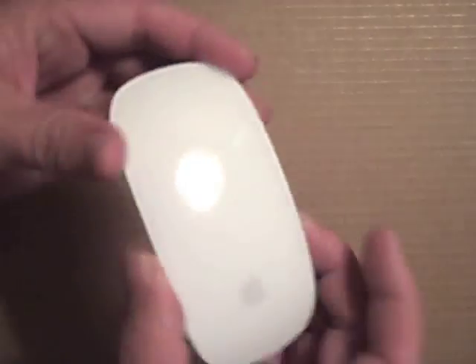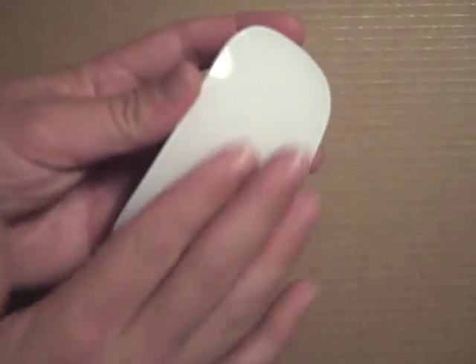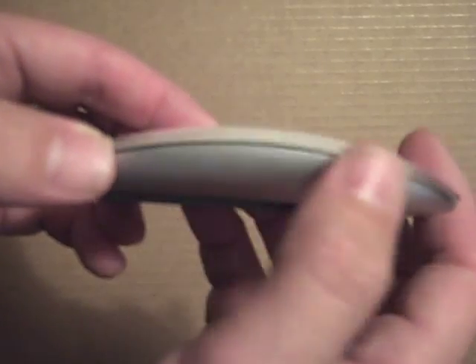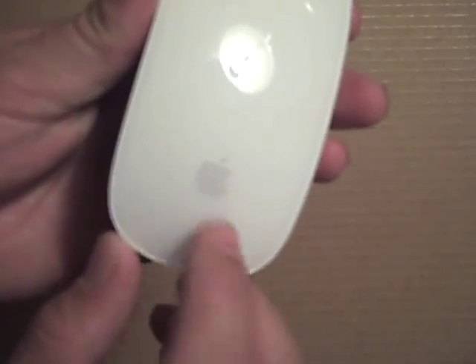Let's move that out of the way. So then you have the Magic Mouse. As you can see, the whole surface is just one solid continuous piece of white plastic. There's actually a kind of thick layer of clear acrylic over the white, with a subtle gray Apple logo down here at the base.